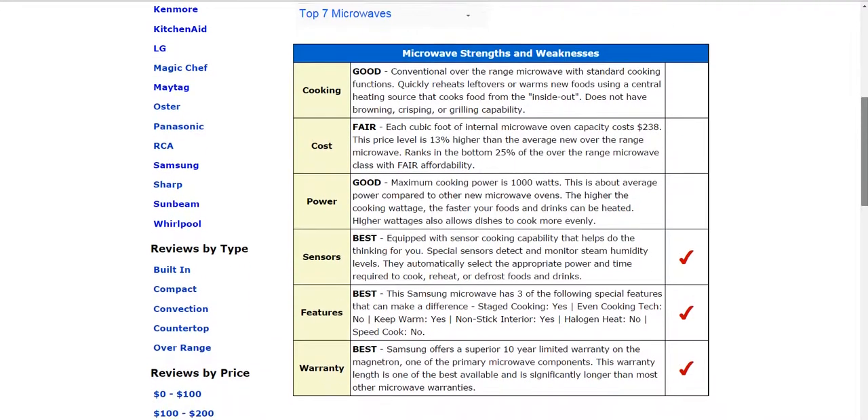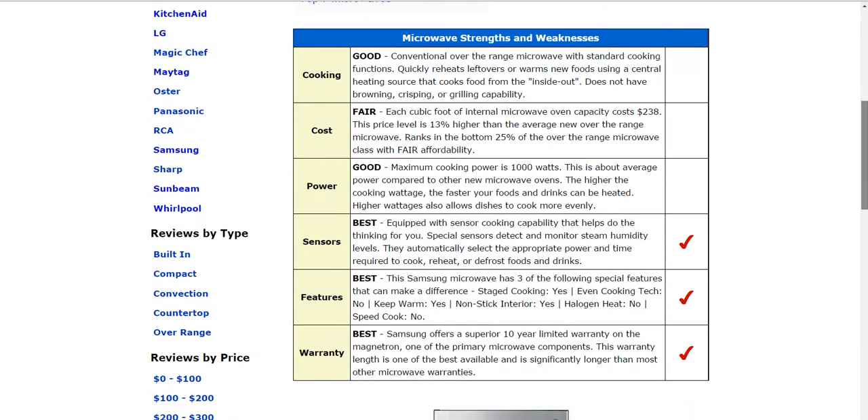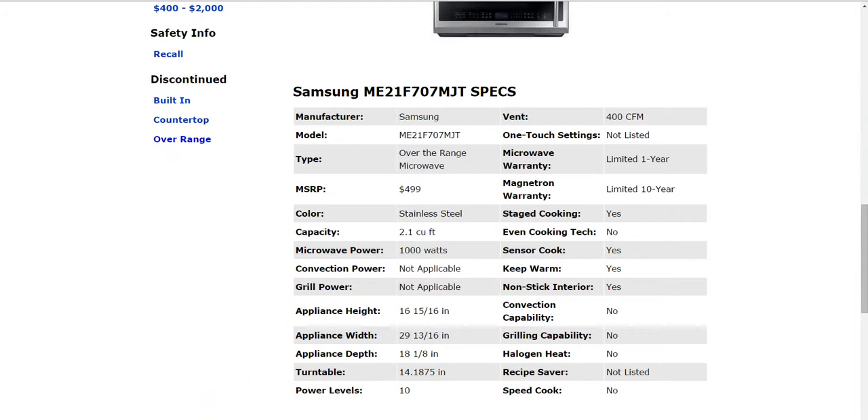Three of the features to note here: it does have stage type cooking, keep warm, and a non-stick interior. Like we mentioned before, there is a 10-year limited warranty on the Magnetron, and that will vary from manufacturer to manufacturer — so definitely compare that while you're shopping.